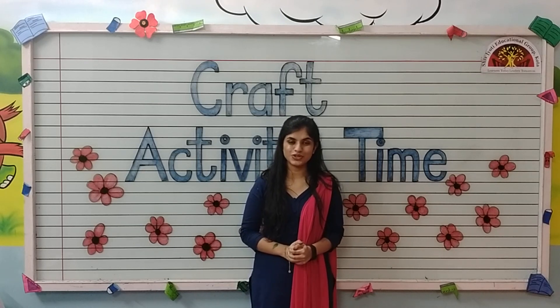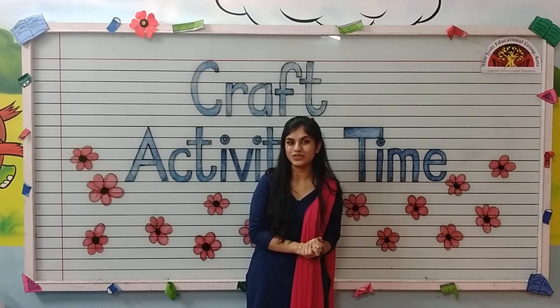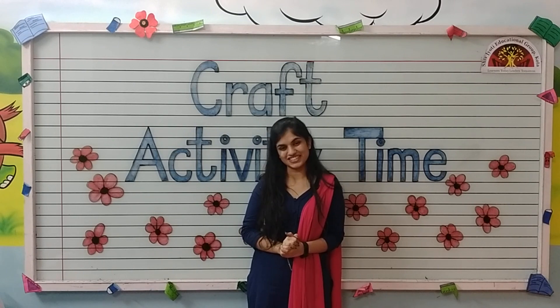Good morning kids, hope you all are fine. I am Noshaba Fatima Ansari from Shiv Jyoti Educational Group of Kota. Today I am going to teach you how to make a photo frame with newspaper. Let's start.